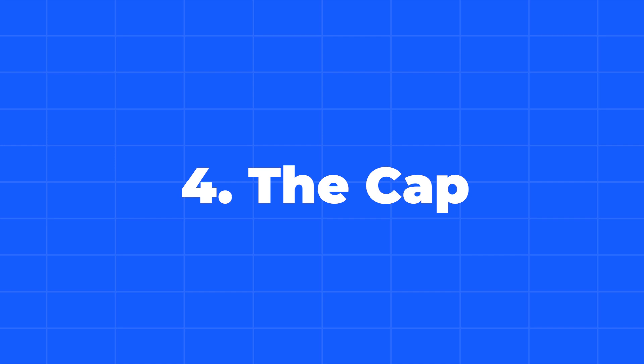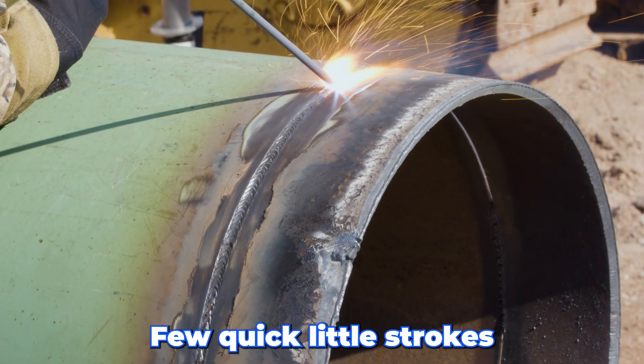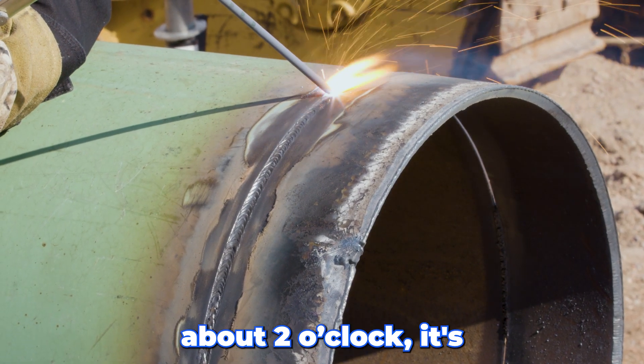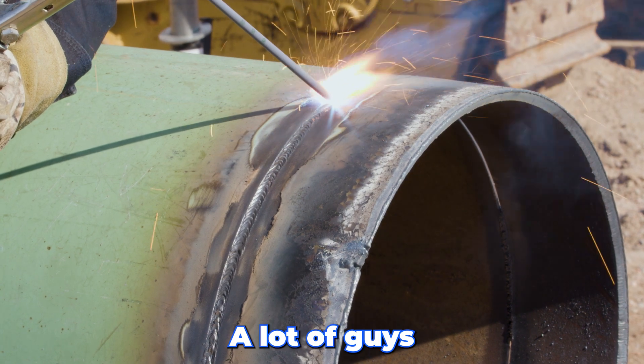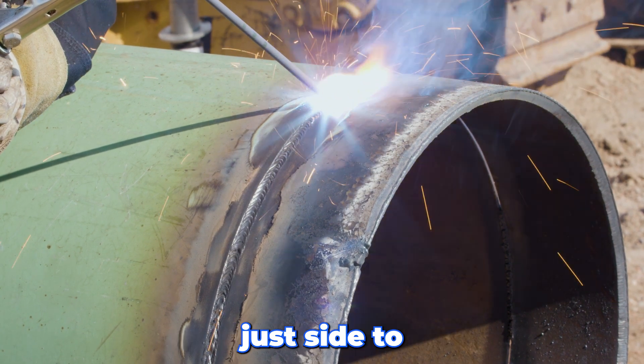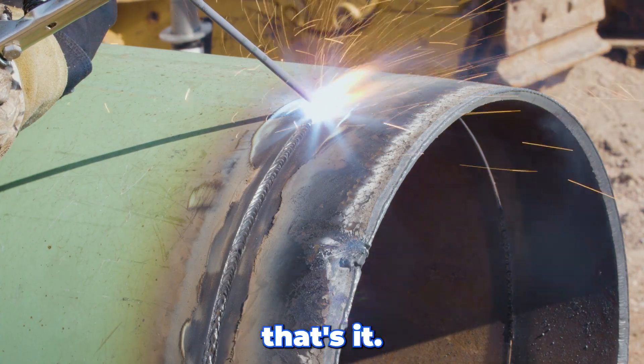This is going to be the final touch — this is what we call the cap. I'll come off the top with a few quick little strokes, and basically once I break over about 2 o'clock, for me it's just a side-to-side action. A lot of guys will take steps, but for me it's just side-to-side action. And then I'll start giving it a little bit of step to get across the bottom. But basically, that's it.